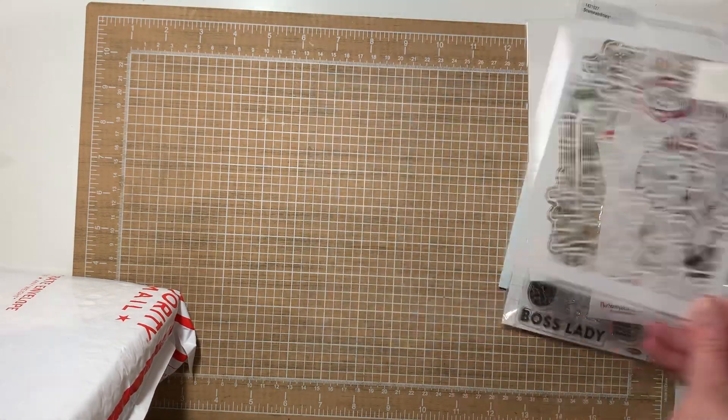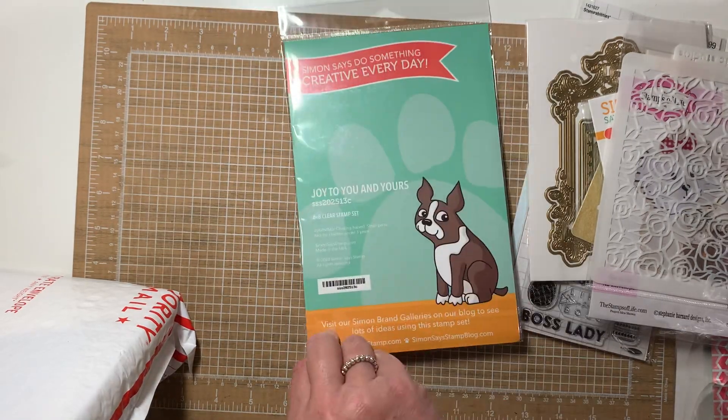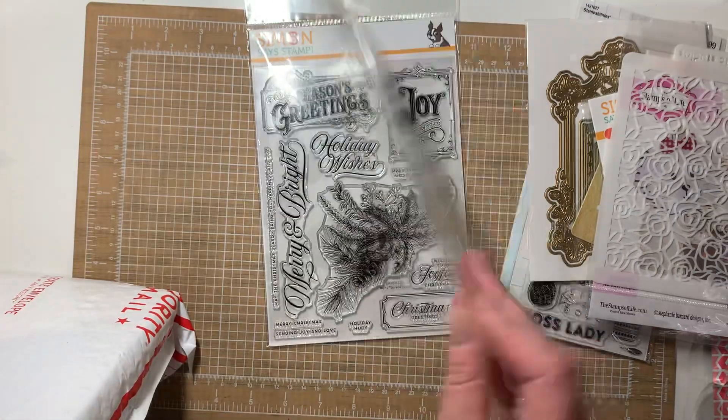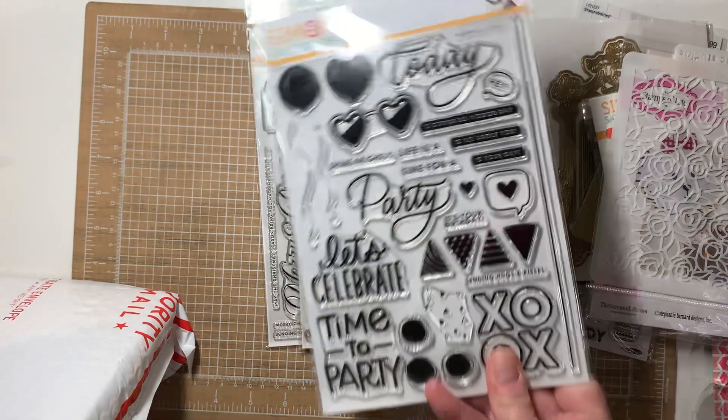There's a stencil. Here's a Simon Says Stamp set — Joy to You and Yours. Here's another one, brand new — Sweet Days. And another one called Life is a Party.